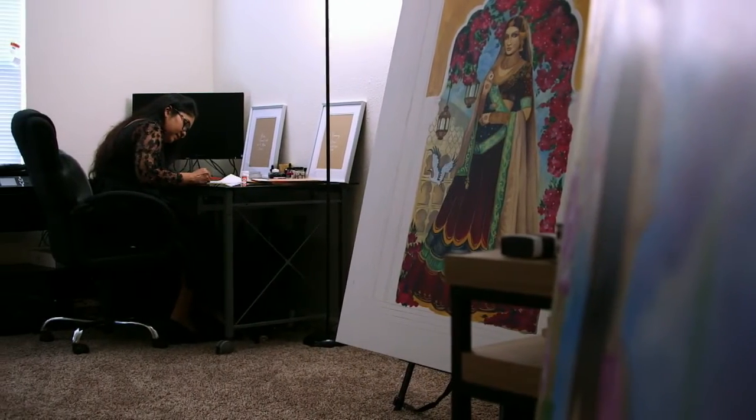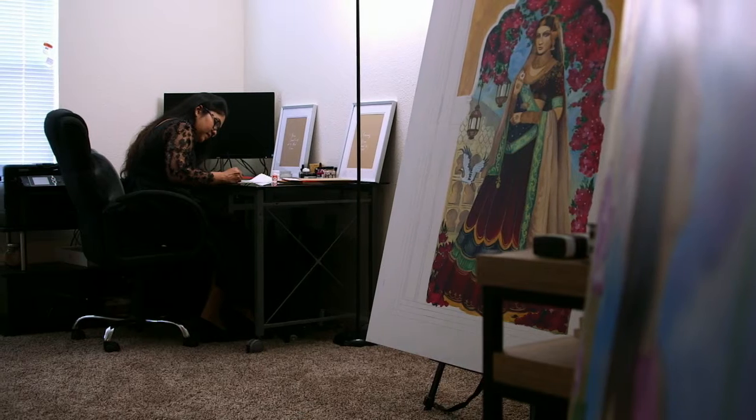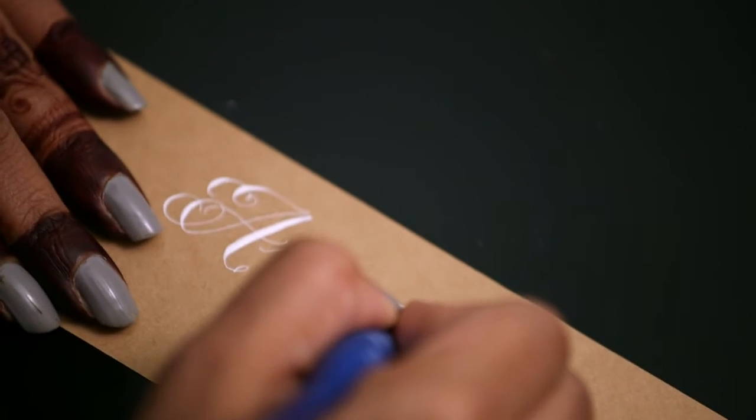In India not many people know about fonts, and in my fine art college I came across this beautiful handwriting — it was calligraphy. That's when I thought, it's so gorgeous, I would want to learn that, but I never found the supplies to learn how to do calligraphy in India.